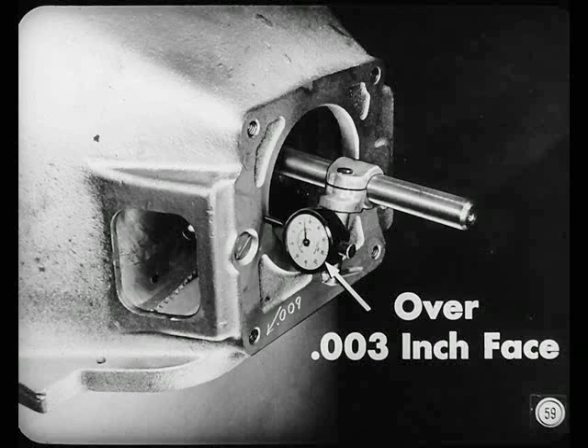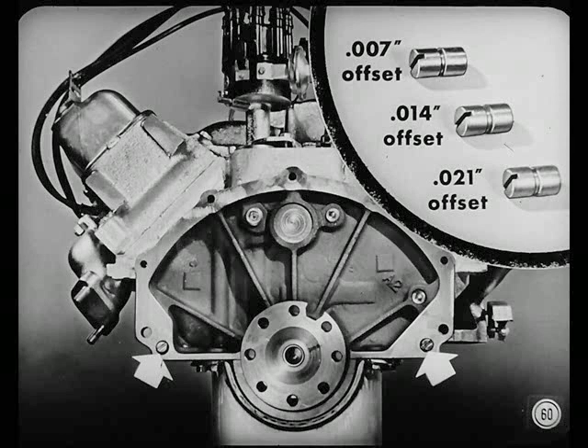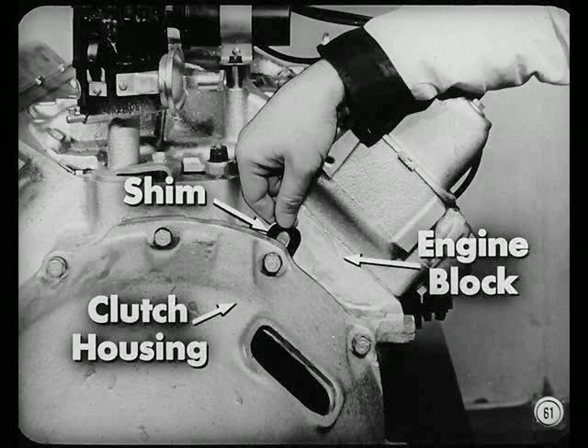Mark the amount and direction of bore runout. Next, position the indicator further out on the arbor with the arm against the face of the housing. Turn the flywheel and read face runout — allowable is three thousandths total. To correct excessive bore runout, install offset dowels in the engine block; they're available in seven, fourteen, and twenty-one thousandths offset. To correct face runout, install shims of proper thickness between the clutch housing and the engine block. If both bore and face runout are excessive, make both corrections at the same time, then recheck to be sure you've brought the housing within limits.